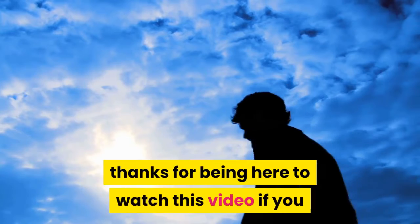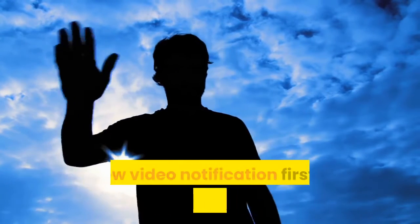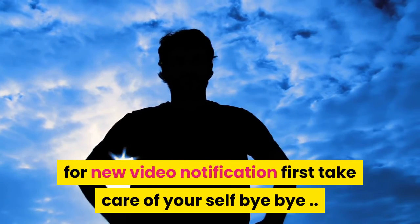Thanks for being here to watch this video. If you like this video, please make sure to subscribe to my YouTube channel for new video notifications. Take care of yourself, bye bye.